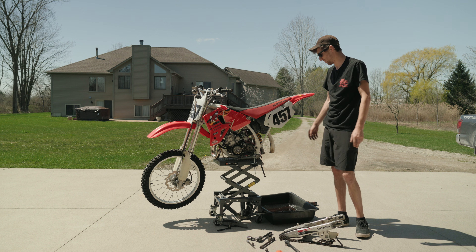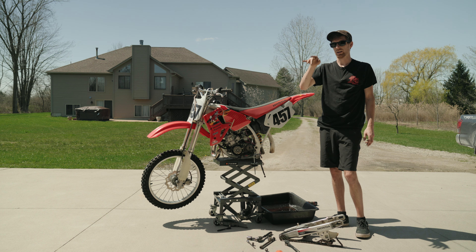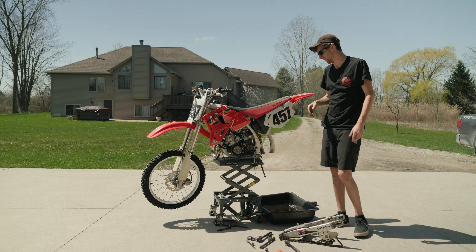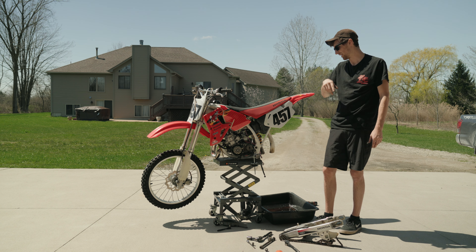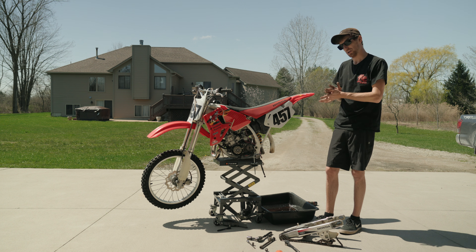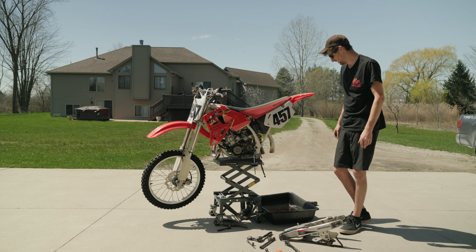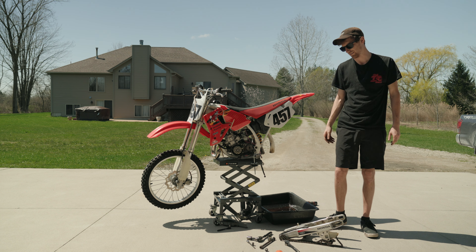I need to take one of the old wheel seals off my old tire and put it on the new tire. Then I think we start putting it back together. I'm going to get to all that — I'm not going to film it all because this video is already kind of dragging.